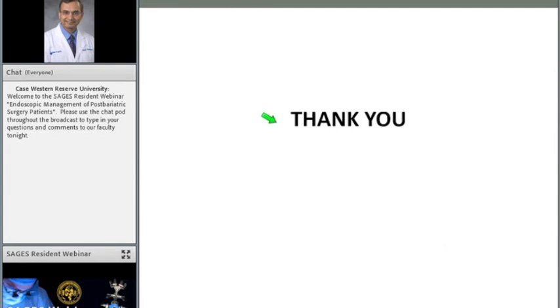That completes my presentation. I'll be happy to take any questions. Thanks very much, Rajan — very nice presentation.